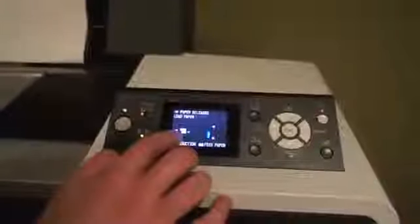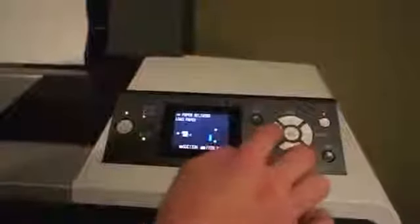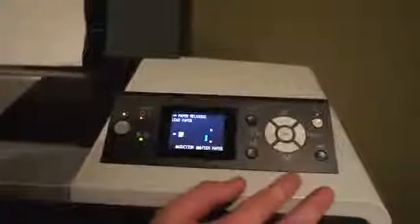The left icon indicates what kind of paper you're going to be loading in. Right now it's selected roll with auto-cut. If you press the left arrow button, it's going to switch to just roll with no auto-cut or cut sheet. For these purposes, I'm going to load it as roll with auto-cut.